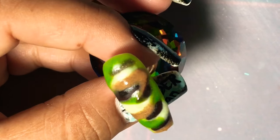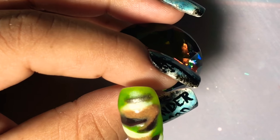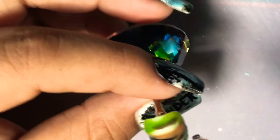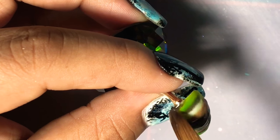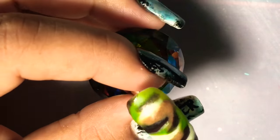The brush that I'm using is actually the student alpha brush. I normally use this brush for testing or swatching my acrylics, but even for a student brush it works really, really nice.